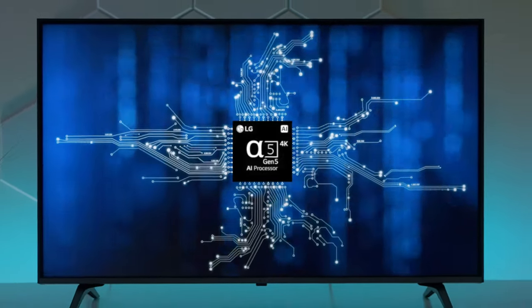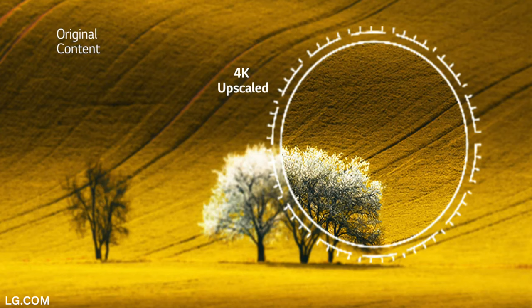The UQ9000 now has the A5 processor, a step above last year's UN7000 and UN8000 models. This upgraded processor delivers two key features: first, it upscales older 1080p content, and second, it takes 5.1 audio sources and down-mixes them to two channels for the AI Pro Sound settings. It also has Wi-Fi.